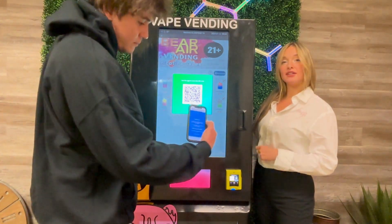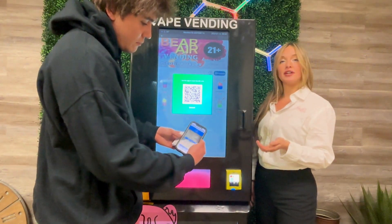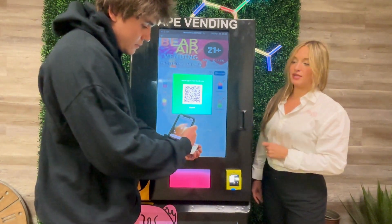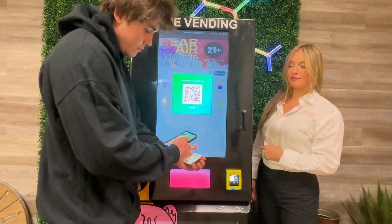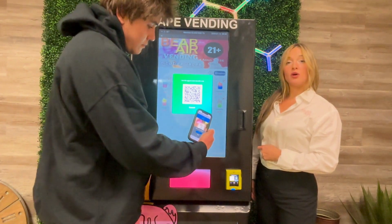Once you've done that, you'll be brought to another blue page where you'll take a photo of the front of your ID vertically. You'll scroll down and begin taking the photo of your ID.